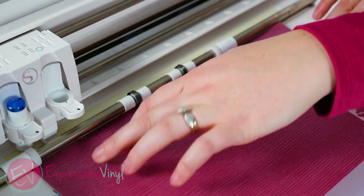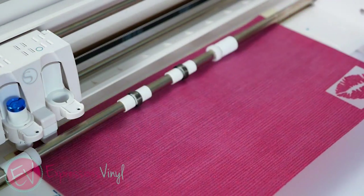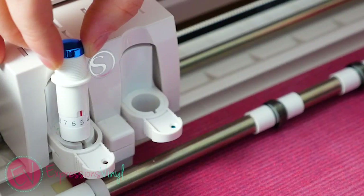Heat transfer glitter has to be mirrored, so when you feed it in your machine you will feed it with the adhesive side up. The Silhouette Cameo cut settings are a blade of 5, speed of 5, thickness 15, and the Cricut setting is iron-on plus.